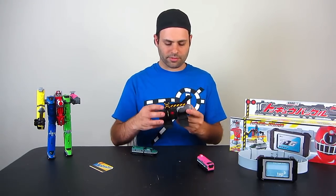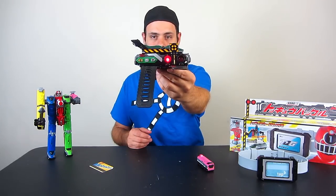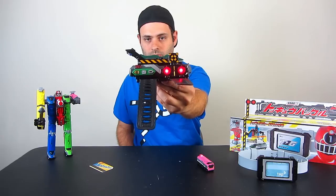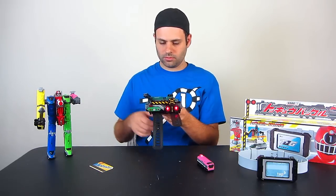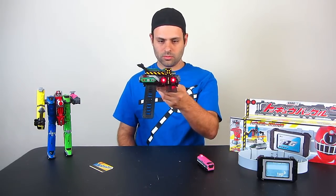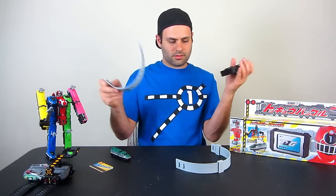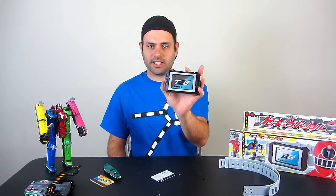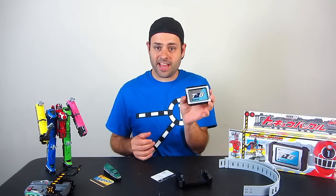And then in the morpher. Even for adult collectors, if you have a display shelf you can take the belt off. This could be a perfectly good display shelf piece if you're doing a Tokuger display. Also on the show they use this as a phone — there's really nothing on here to indicate that it's a phone, but I guess we could pretend. Let's prank call Mia.